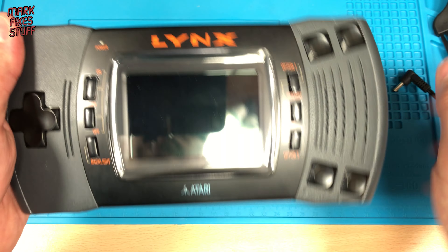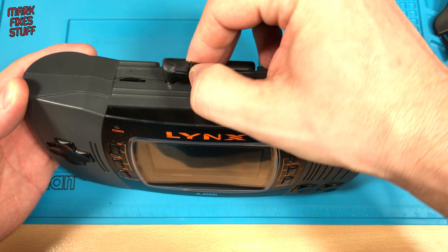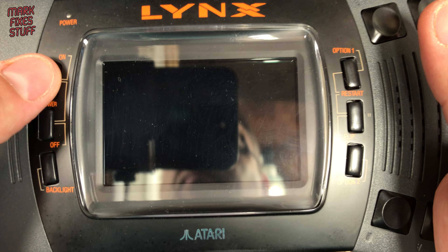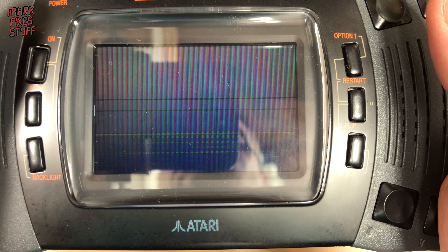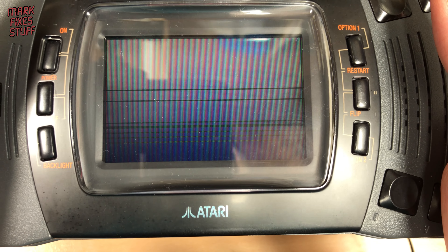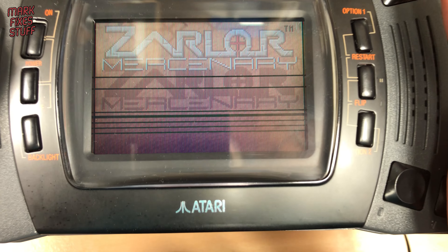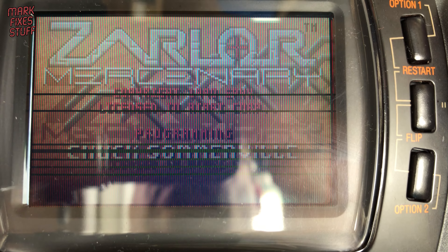The Atari Lynx 2 still looks great today. Its color screen was pioneering in the early 90s, but the technology hasn't aged well. Not only do the screens feel very difficult to use today, they also commonly develop missing horizontal lines. It's a real shame because the Lynx is, in my opinion, a really underrated handheld with some superb titles.